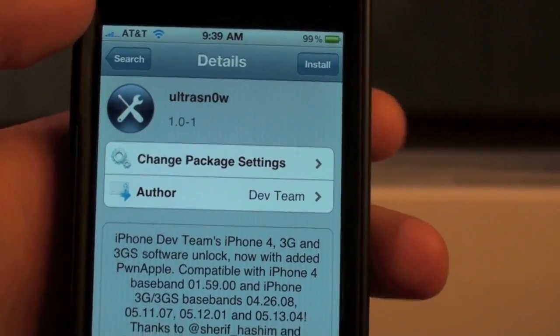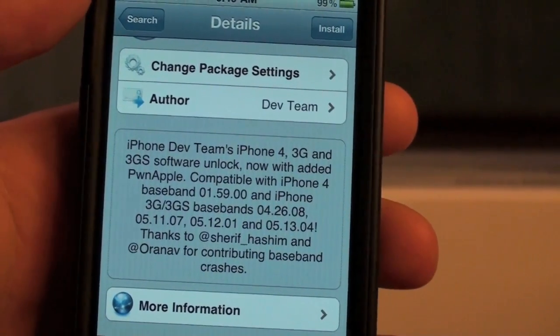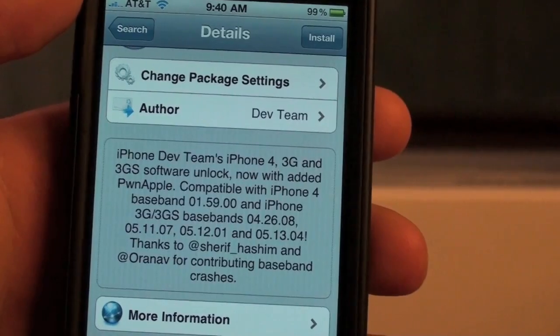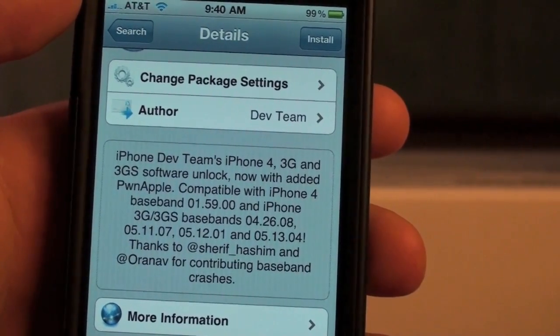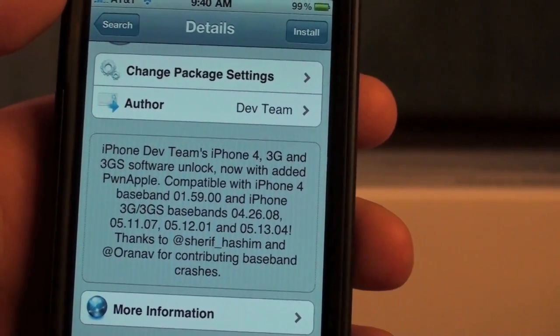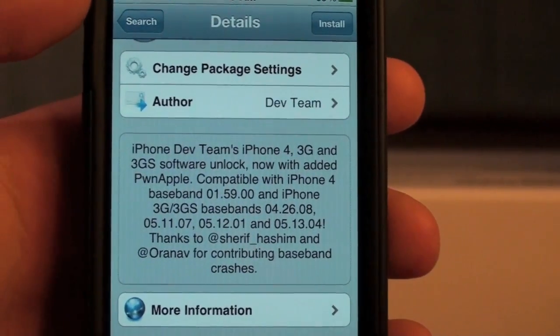The iPhone dev team developed this, and you can see here it gives a detailed technical description of the baseband. Baseband 1.59 for the iPhone 4, and for the 3GS it would be 4.26.08 and 5.11.07, and so on — so you guys can check that out.